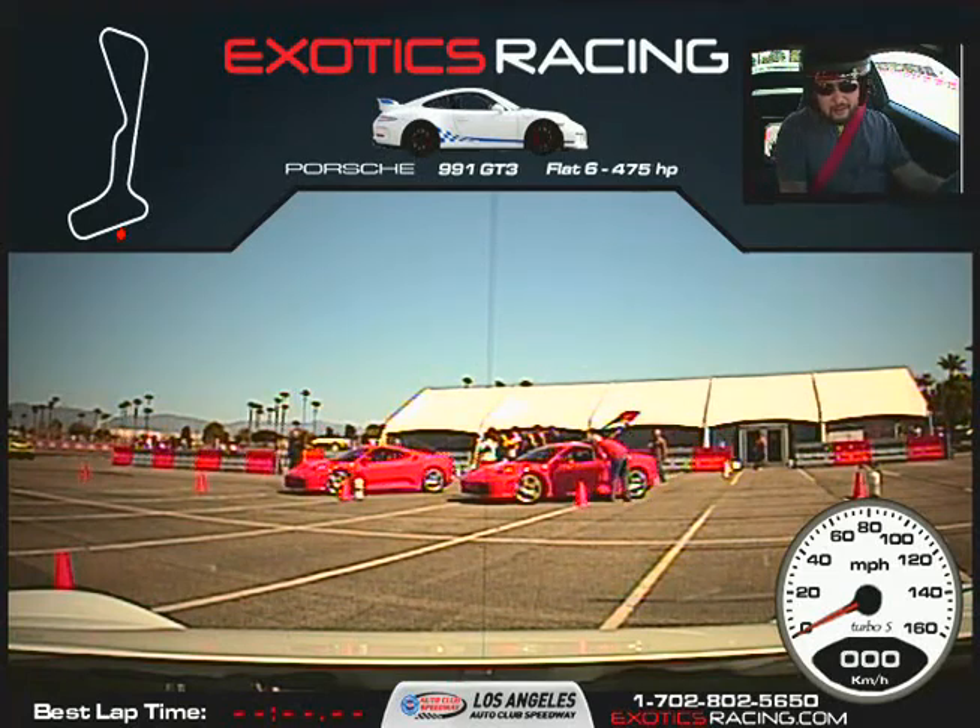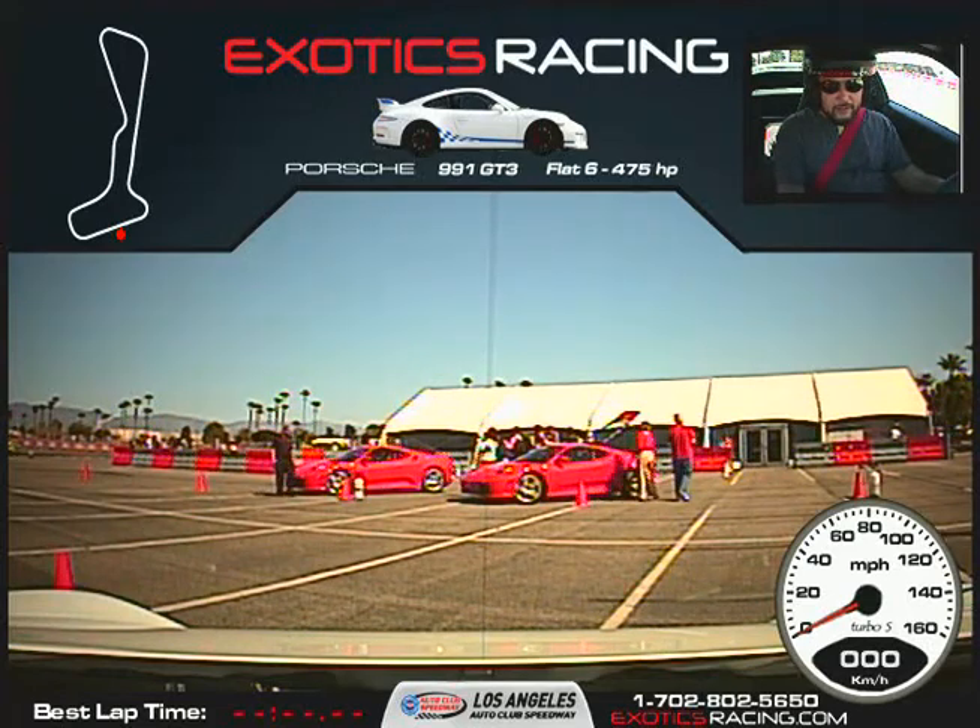Let's go ahead and get the car into gear. Push down, pull it all the way down, pull it all the way over to the left.